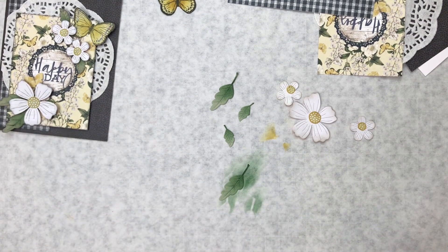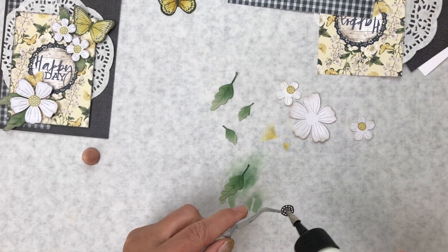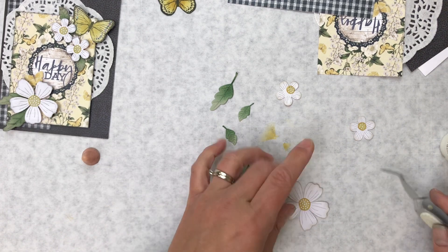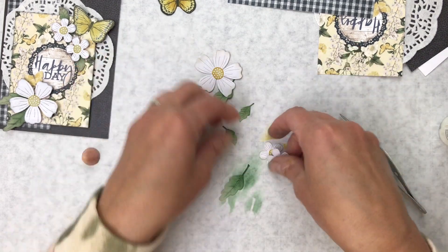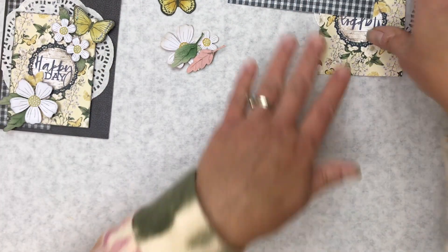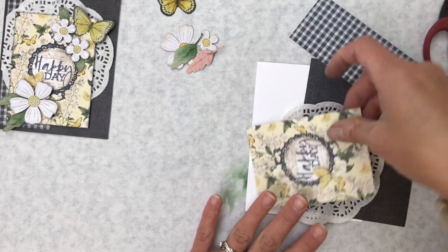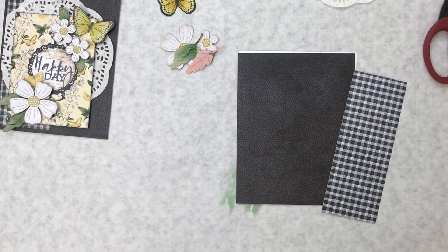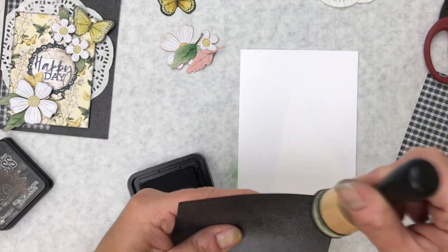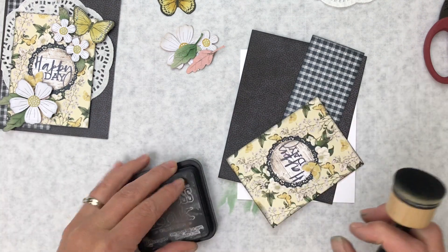I'm going to go ahead and glue down those flower centers, and I'll set this all off to the side while we build up the rest of our card. On a lot of these, I ink the edges with black soot — it kind of distresses them a little bit. You can skip that step if you want, but I'm going to go ahead and do that quickly. For this card, I did not do the doily — I think that one would be fine without it.